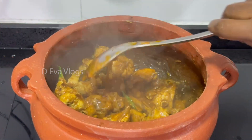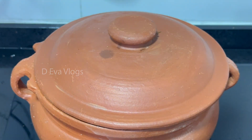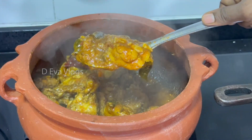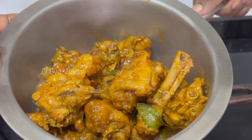We can add some more of this for a minute. We will add 1 teaspoon of spice. If you add it for 2 minutes, it will be ready.